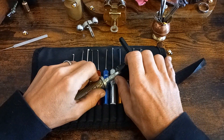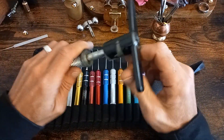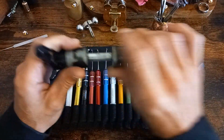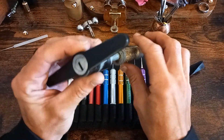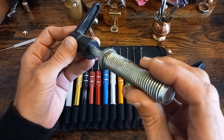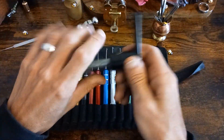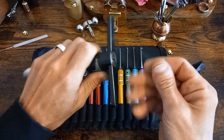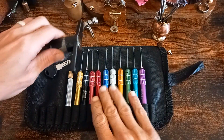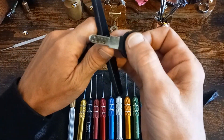Hello everybody, this is Terry B. I have today a wheel clamp lock — I've just removed it from a wheel clamp. I was trying to get the cylinder itself out but the whole thing is a sealed unit and I just can't figure out how to get that out. So I've got this dirty thing on my desk right now and I'm gonna try and give this a pick. There's the key.